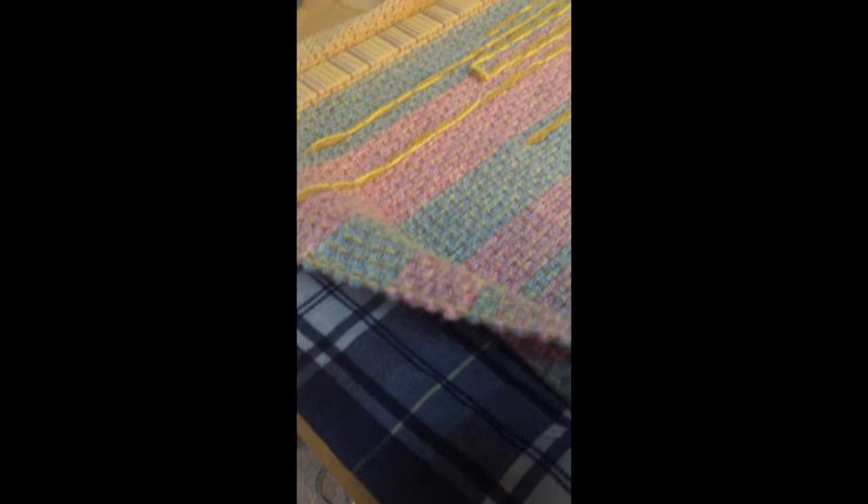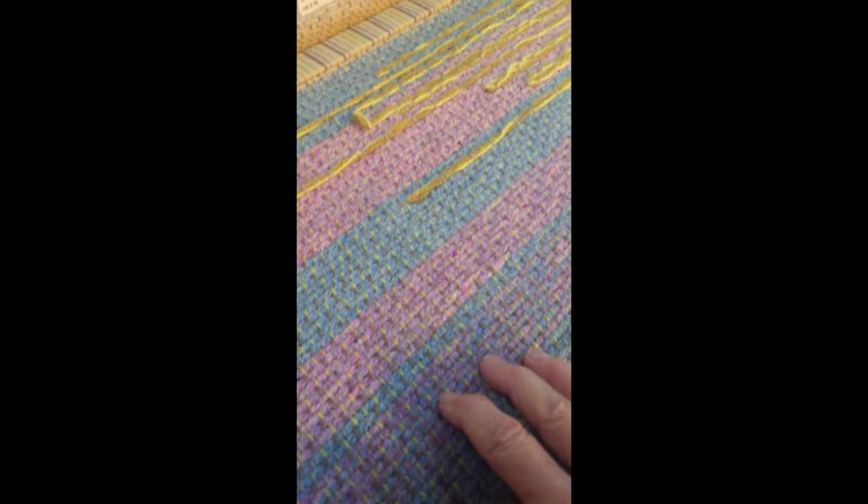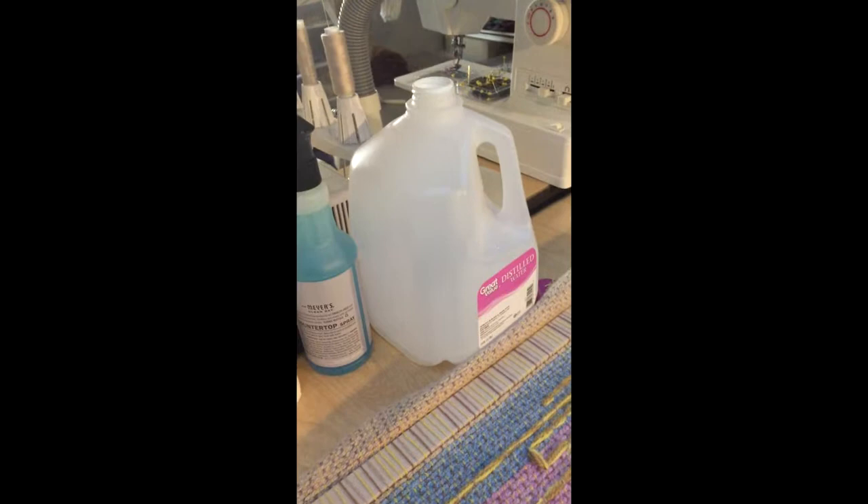I have a wet flannel sheet underneath the tapestry, and I like to go hot and cold because that felts easier. You can even use a little bit of a steam iron — in this area I steamed it a little bit with an iron and no brush. You do have to put soap on your wool when you're felting. I just use Dawn in a little spray bottle, and I use distilled water so it protects my machine.